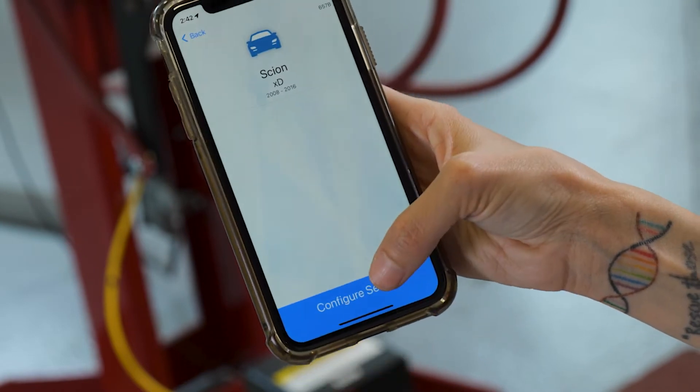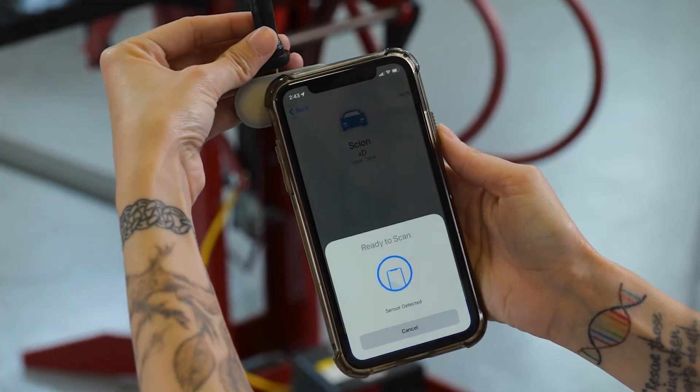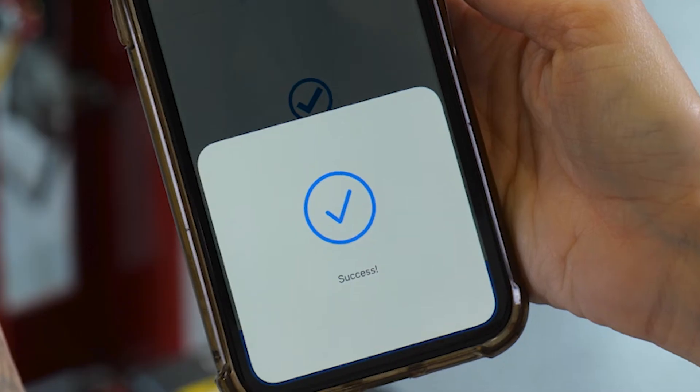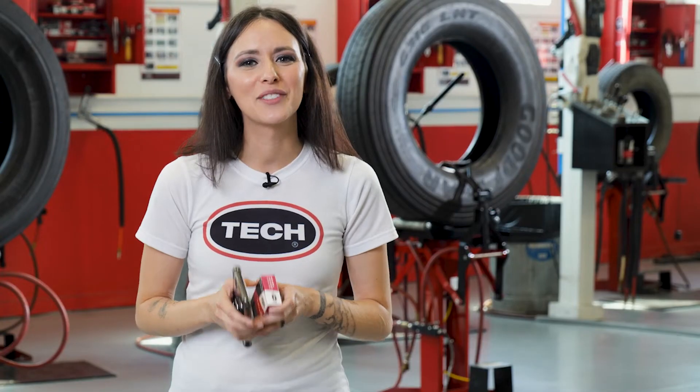Confirm that the appropriate vehicle has been selected and tap configure sensor. Hold the sensor up to the back of your phone, and that's it! Your sensor is now configured. Repeat the process until you've successfully configured all of your sensors for your vehicle.